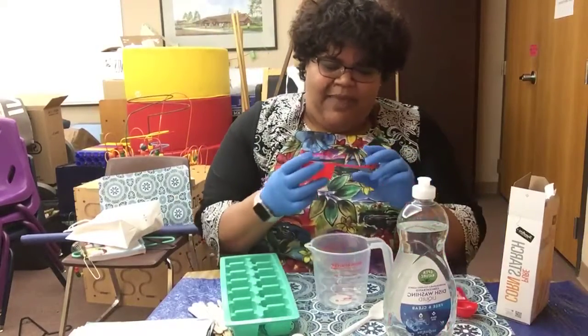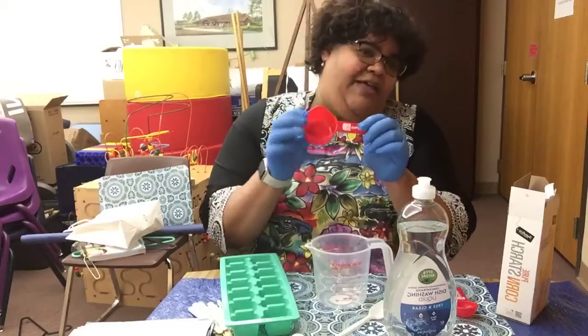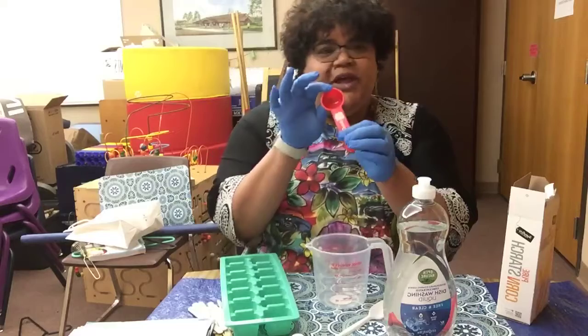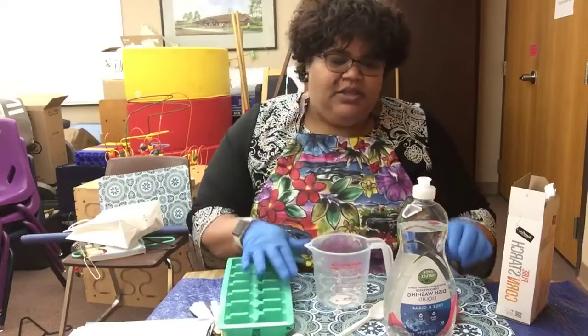The amount we'll need is one-third of a cup of the dishwashing liquid and then a tablespoon of cornstarch. So let's get started.